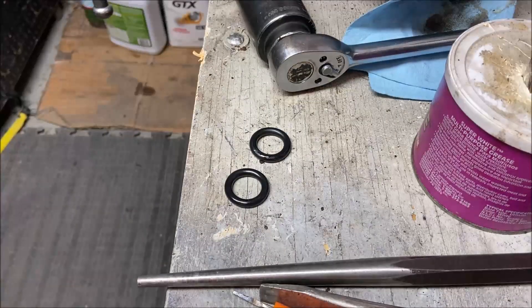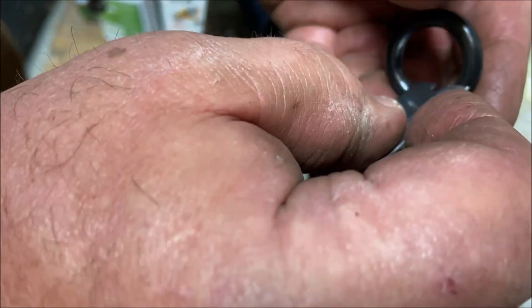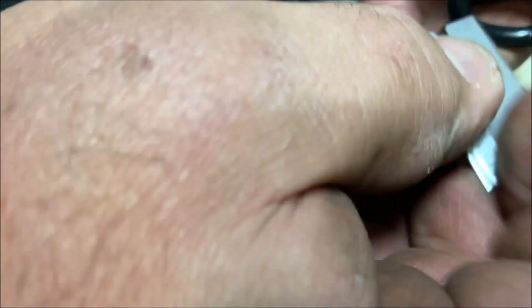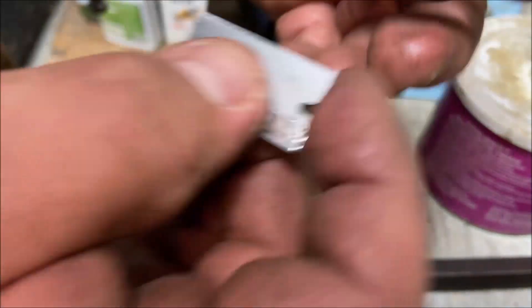Now we didn't address the big fat O-ring. What I do with these: I get a new razor blade and I notch the inside. I go in with a razor blade — I don't cut through the seal, but I notch it. I'm notching the inside of it because this is where it seals on the shaft.